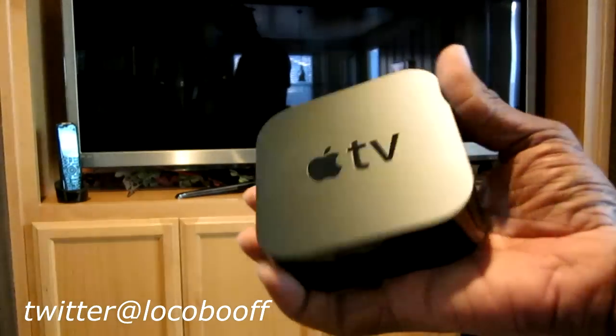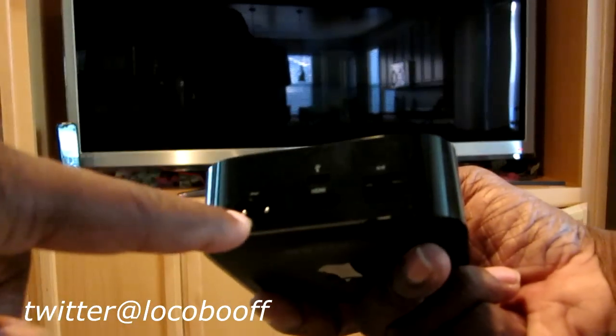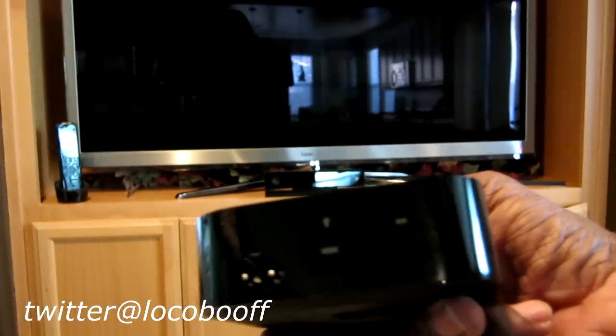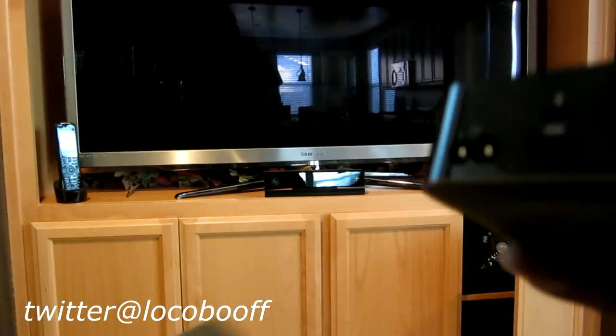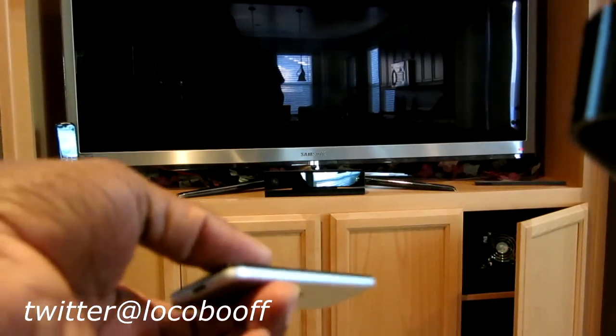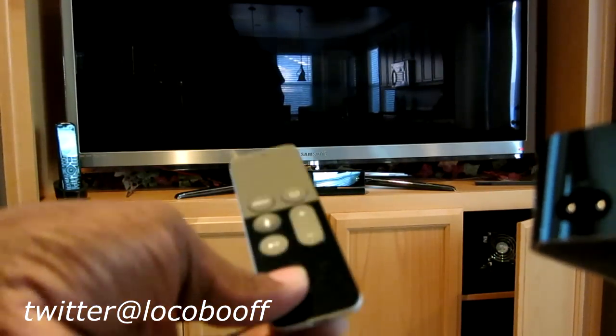I've got my new Apple TV and I'm just gonna do a quick installation - just plug in the HDMI, the power, and the Ethernet. I have all my stuff hardwired. I also charged my remote. When you are charging it, there's no way to tell if it's charging while it's plugged in through the lightning connector on the bottom.